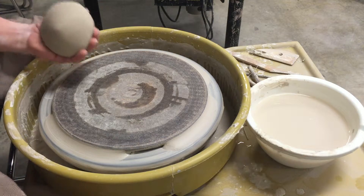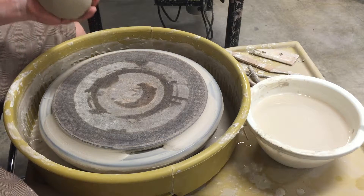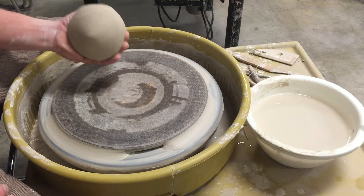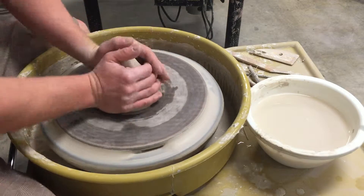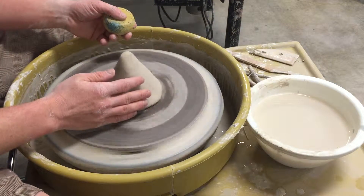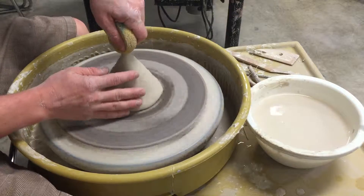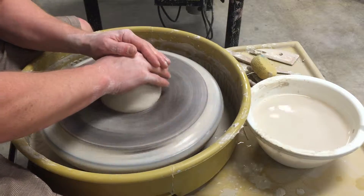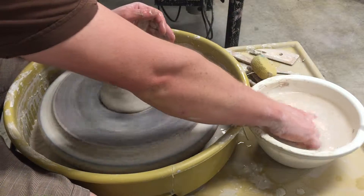I'm going to demo throwing a two-pound bowl — should be a medium-sized bowl, nice for serving or mixing. I'm going to start by throwing my lump of clay right in the middle of the bat. I'll push that down by hand to make sure it's secured well to the bat. I'm going to get the wheel going at about half speed with the foot pedal halfway down, then push down right on top of the lump of clay to secure it and start flattening the top.